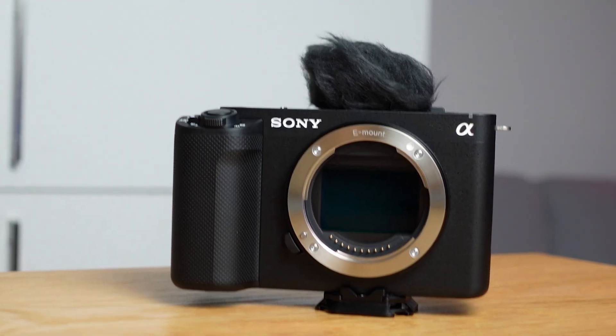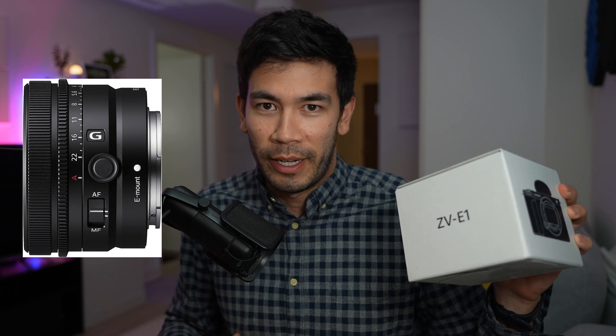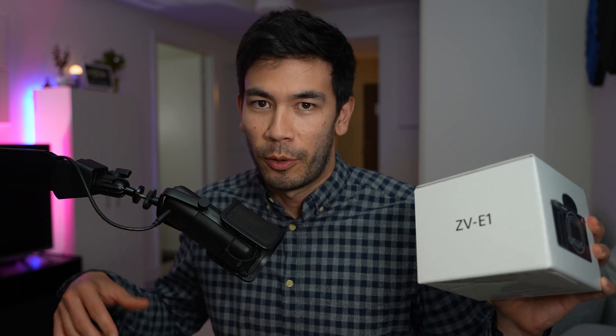So I had this dream setup: get a Sony ZV-E1, which has clear optical zoom that goes up to 1.5x, pair it with the 24mm f2.8 lens, and combine the two into a super compact lightweight camera setup where I still get a 35mm focal equivalent with the 1.5x clear image zoom — without sacrificing features like eye autofocus. On older cameras, even the FX30 and FX3, you lose autofocus when you zoom in. So did it all work out? Can you replace a zoom lens with a fixed prime lens? Let's find out.